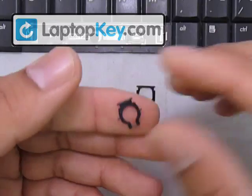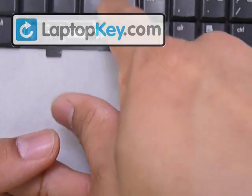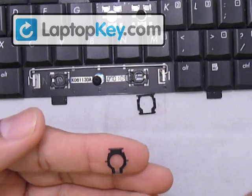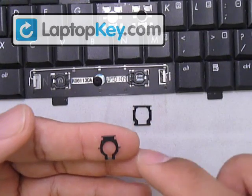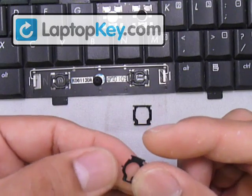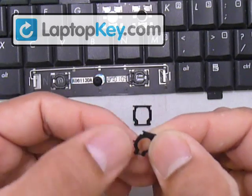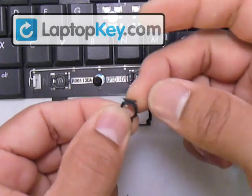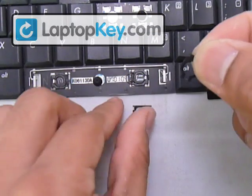The small hinge piece has a bar at the bottom that goes wherever the large hook is — in this case, at the bottom. It also has two pins in the middle that click into the middle of the large piece, and two small pins at the top that click onto the keycap. Make sure not to put this piece upside down either. Feel the top bar: if it's one smooth piece, that faces away from the keyboard; if you feel a gap or a thinner part in the middle, that faces and touches the keyboard.